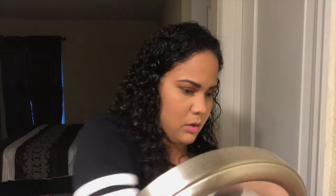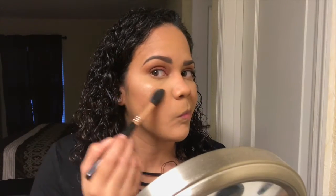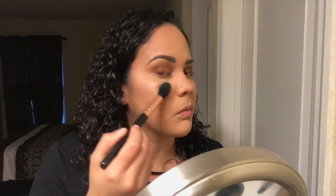Then for highlighter, I'm going to be taking the Smashbox Talisihome Pearl Palette and my Sigma F35, and I'm going to be mixing these two. I'm also going to be taking my E40 from Sigma and I'm going to use this shade here, just for the inner corner.